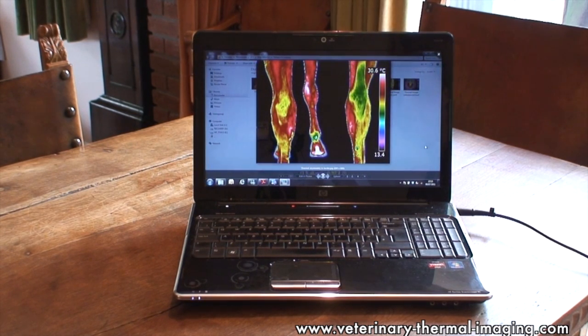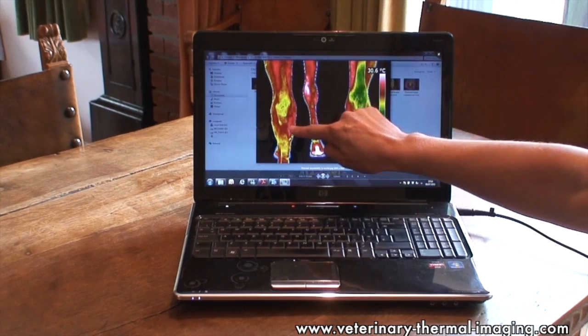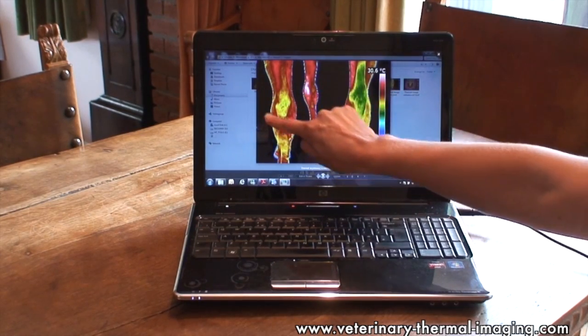Thermal imaging of this show jumper, which had started to refuse, has shown an area of inflammation in the left hock. We can see that as the ring of heat around the joint.